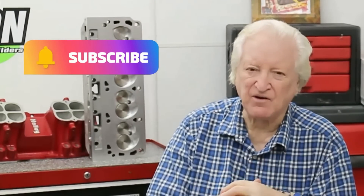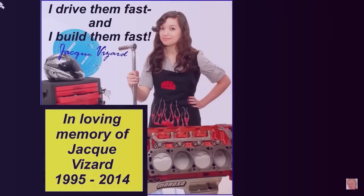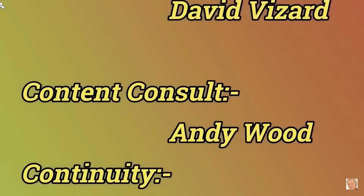Don't forget to hit that subscribe button and that like button. Thank you for watching — I appreciate your attention. And thank you to all of those who had comments giving us advice on how we might improve our videos.